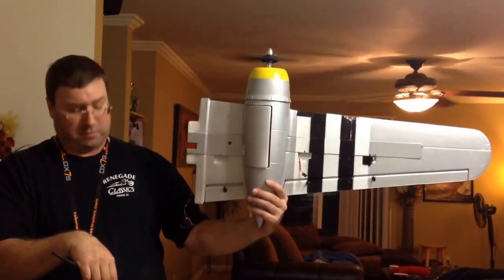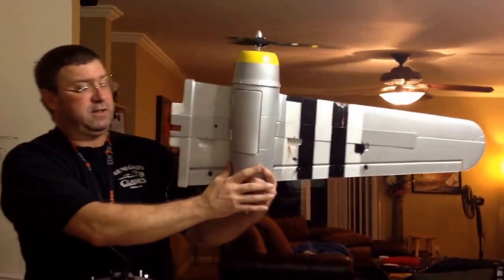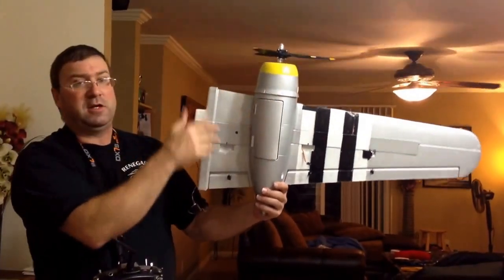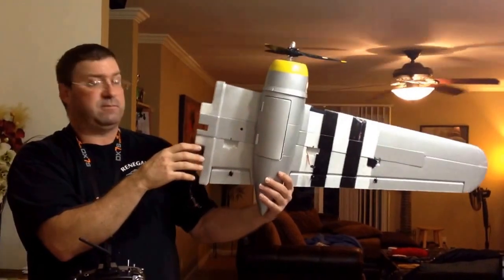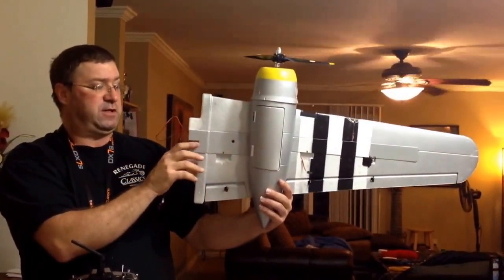There we go. And that's it. Batteries in the nacelle, speed control, motor, and here. Everything works fine. So now after I dry fit it, I'll test it and see if the CG works out.